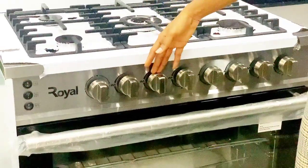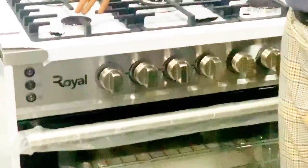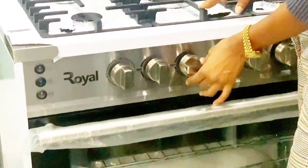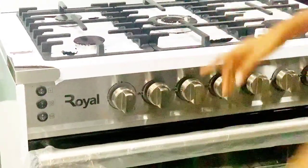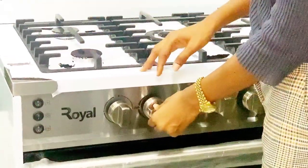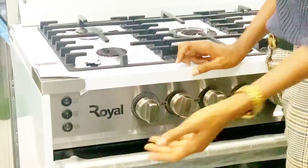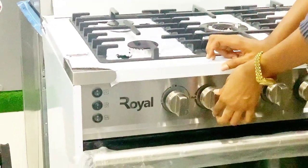Over to the next knob — this one is for the burner at the front. If you want to turn it on, you push in and take right back up. And this over here is for the burner at the back. If you want to turn it on, you push in and take right back to the left. Don't forget that you always have to click your ignition. If you want to turn it off, you push in and take it right back up.